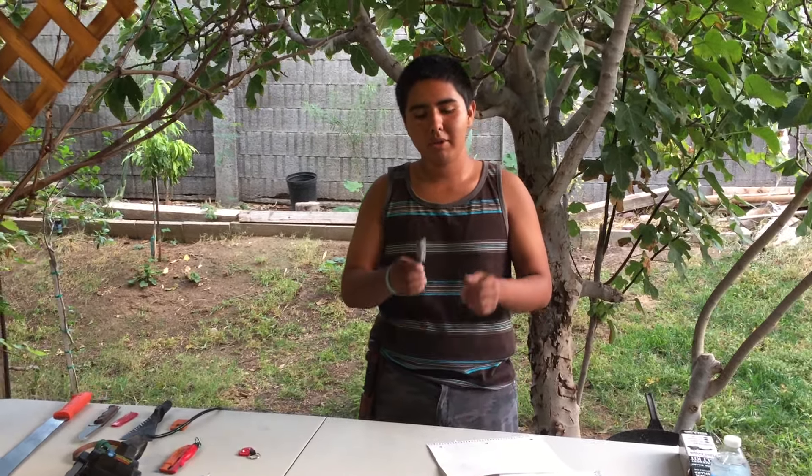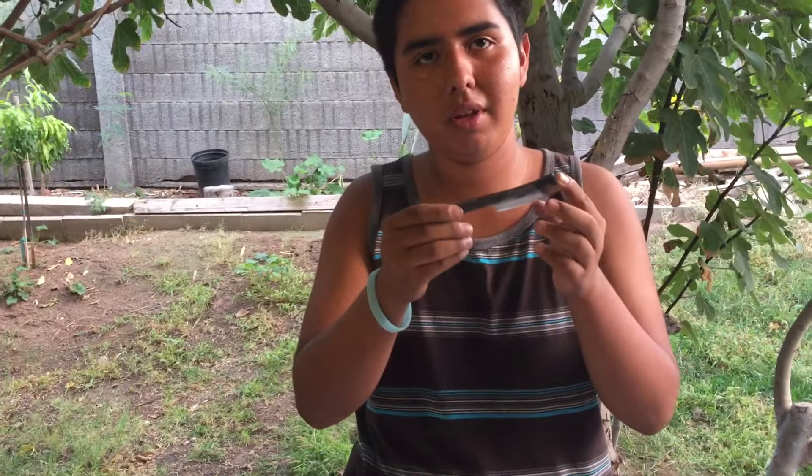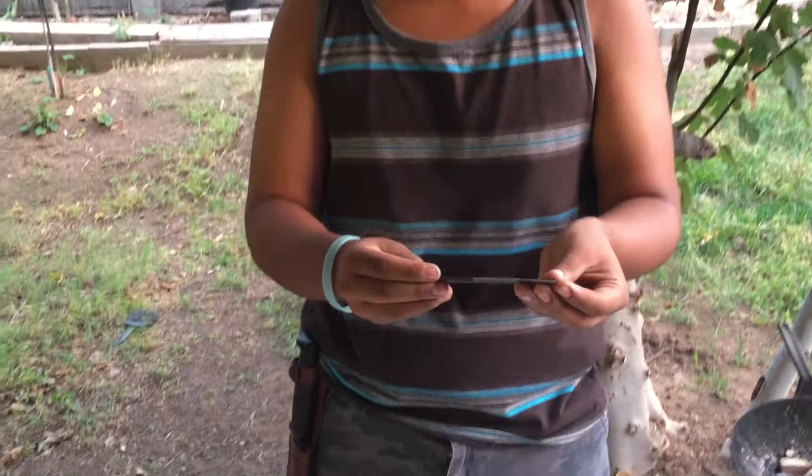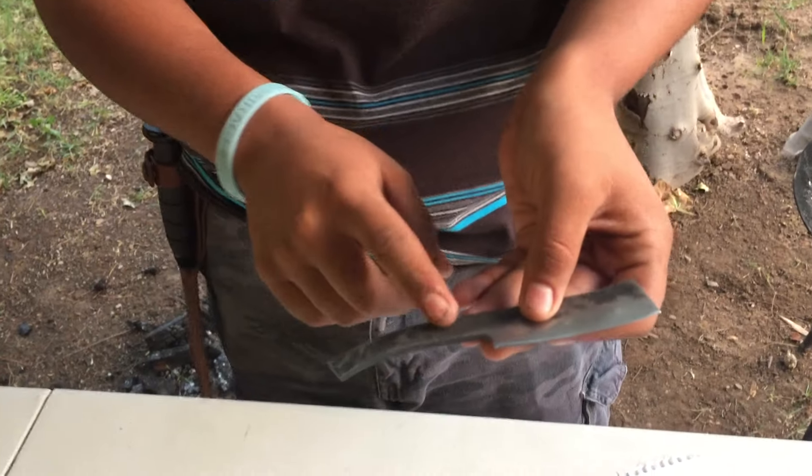Today I want to talk to you about this knife I made for Brad. I made it to look like a straight razor, and I forged it. I bent the handle.